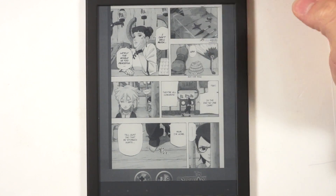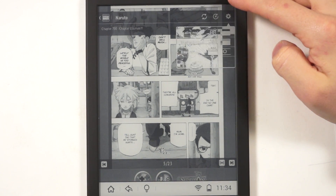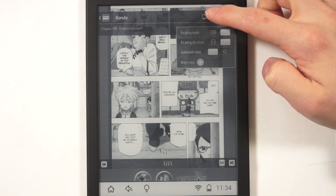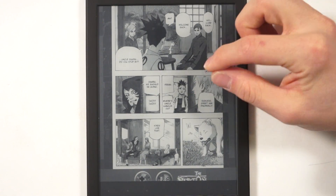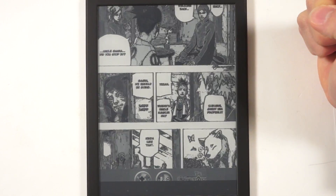We won't go too much into this because every app will be different, but you can do things like different reading modes, reading directions, rotation, and refreshes. So this was just an example of the manga experience on one particular app on this device. You can pinch and zoom if you need to.